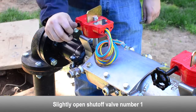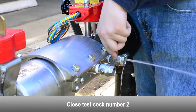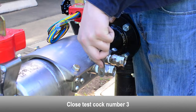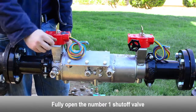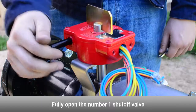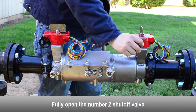Slightly open the number one shutoff valve. Close the number two test cock. Close the number three test cock. Close the number four test cock. Fully open the number one shutoff valve. Perform a test on the backflow preventer according to your local testing regulations to ensure the check valves have been repaired properly. Fully open the number two shutoff valve.